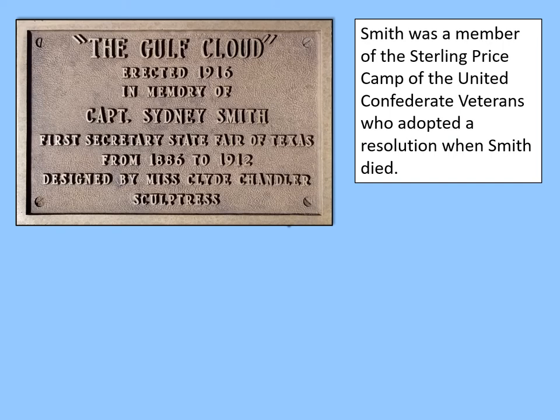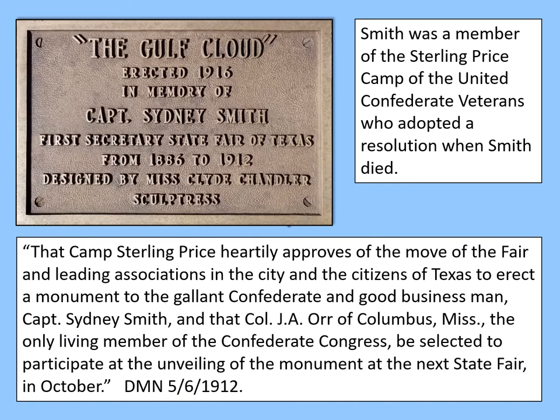Sidney Smith was a member of the Sterling Price Camp of the United Confederate Veterans, who adopted a resolution when Smith died. The resolution reads: 'That Camp Sterling Price heartily approves of the move of the fair and leading associations in the city and the citizens of Texas to erect a monument to the gallant Confederate and good businessman Captain Sidney Smith, and that Colonel J.A. Orr of Columbus, Mississippi, the only living member of the Confederate Congress, be selected to participate at the unveiling of the monument at the next state fair in October.'